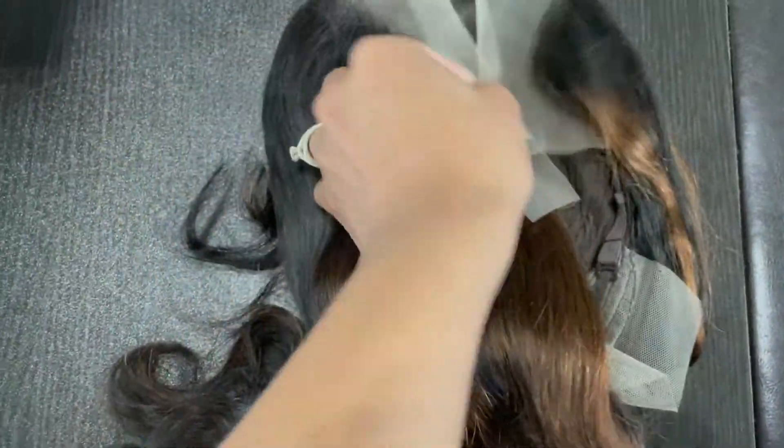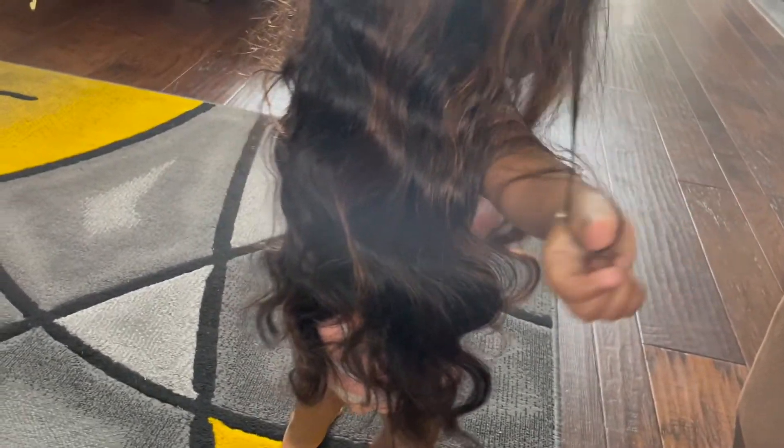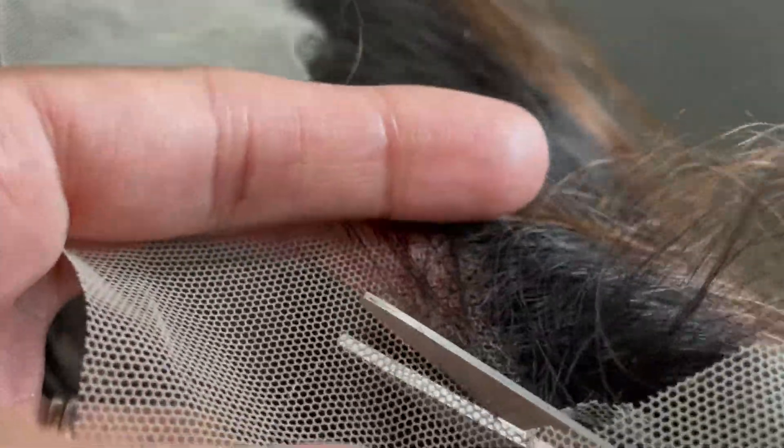The cap construction is a 13 by 4 transparent lace front. It has four combs, there's some baby hair, it claims to have slightly bleached knots and pre-plucked human hair. The length is 20 inches — on a one-year-old it comes right past the onesie. I'm going to apply this to my head not as a frontal, so I'm cutting off as much of the lace as I can.